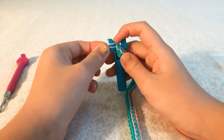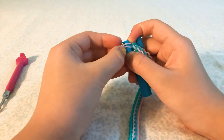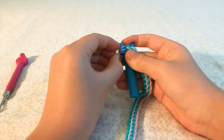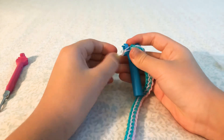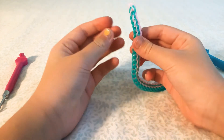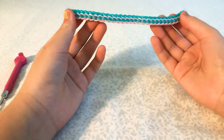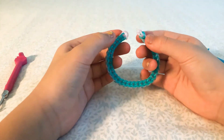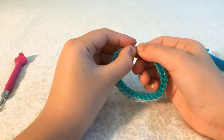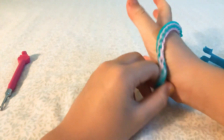Clip these two bands on. There — I got it onto these two bands, and now you just want to take it off like that, give it a little tug, and get the other side. Go around and put the cap band onto these two bands. You're now finished — you can wear it now!